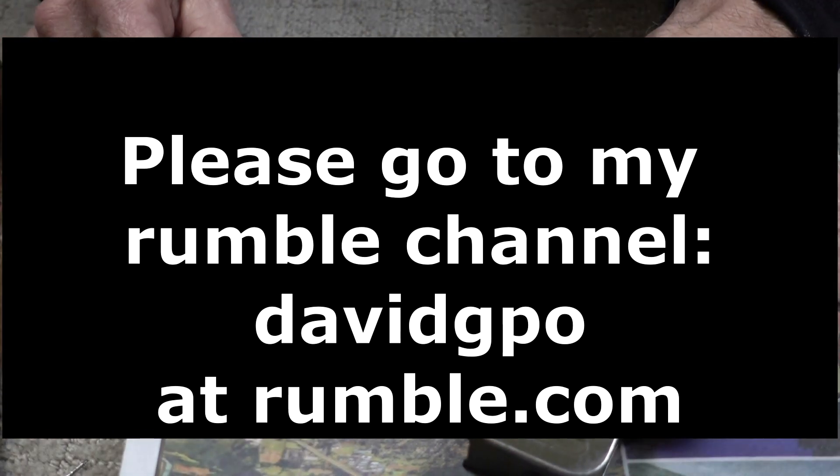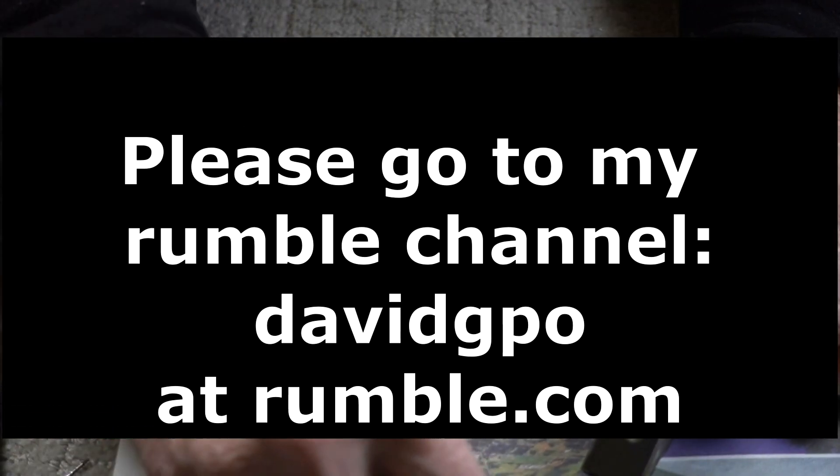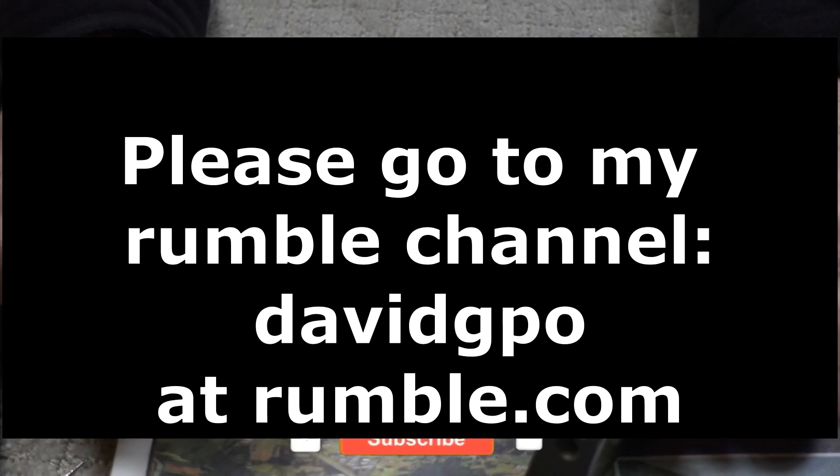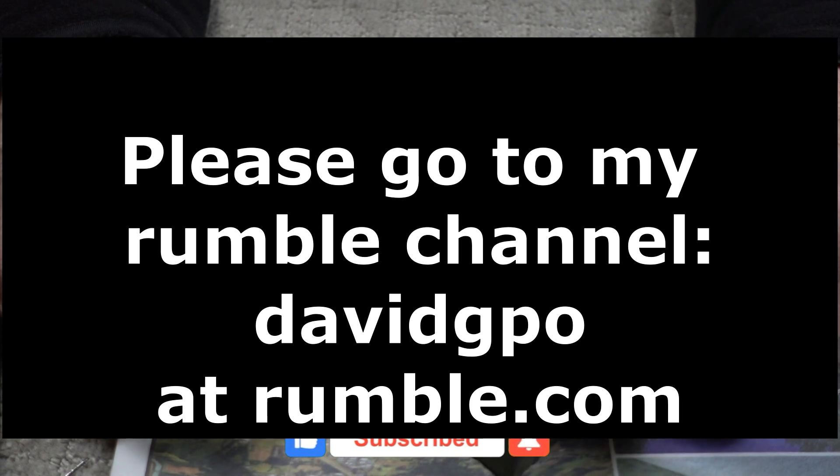Going to tag and bag this. That's going to be it on the disassembly — assembly will be the reverse of that. I want to thank you guys and gals for watching. Don't forget to hit like, subscribe, and ring that bell for more great videos from DavidGPO.